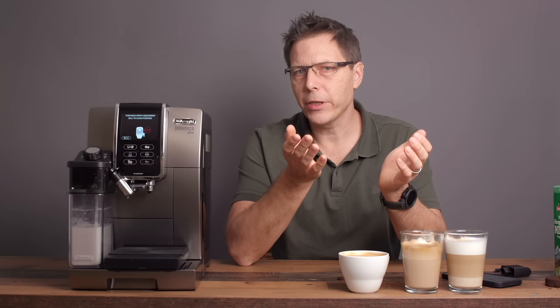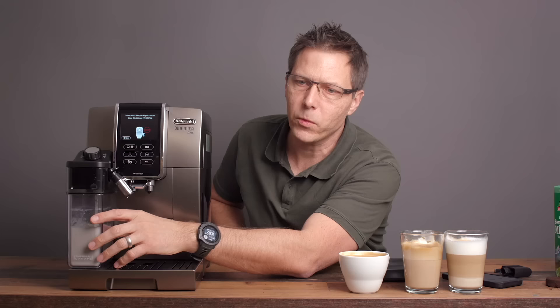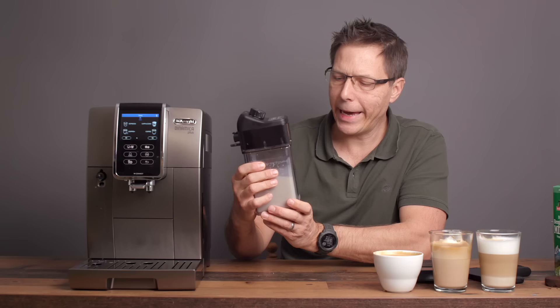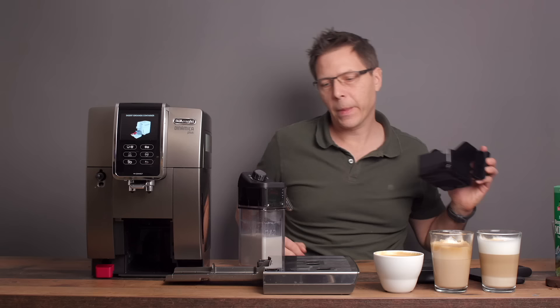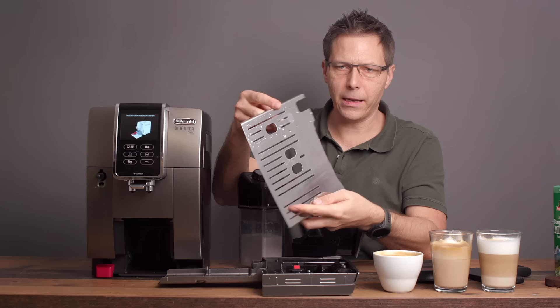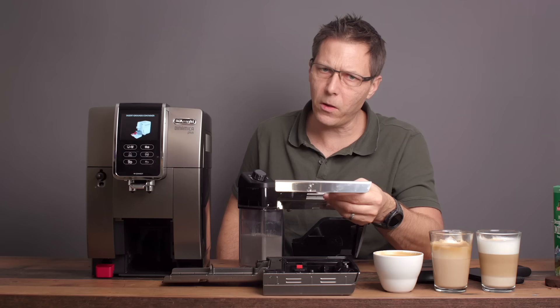Another thing to mention is that this machine is not made in China like the majority of DeLonghi's machines — this one is actually made in Italy. The quality of the machine feels nice too. This is a really robust milk canister. I'm not afraid of this thing breaking easily — it works well and it's pretty easy to clean. The drip tray and grounds catcher is also a pretty nice size and a robust design — pretty thick stainless steel. Compared to other super automatics I've used from DeLonghi, this is more robust. For your money, you're getting a more robust product.